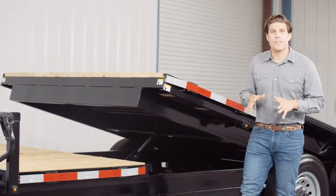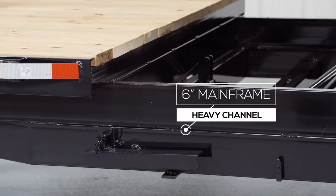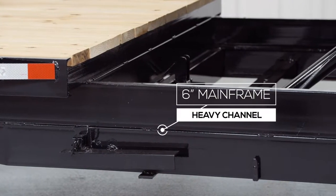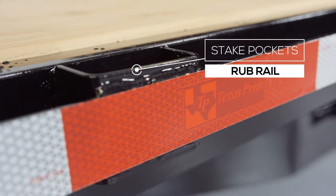Walking around the side of the trailer, let's start with the main frame, which is a heavy 6 inch channel frame. The inside frame of the tilt bed is also a 6 inch channel. And on the outside of the frame we have stake pockets with a 2 inch rub rail for securing your load from almost every point on the trailer.